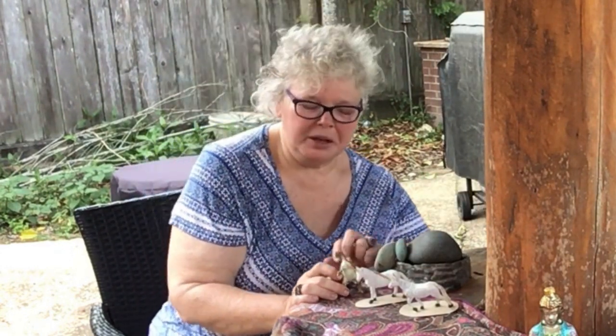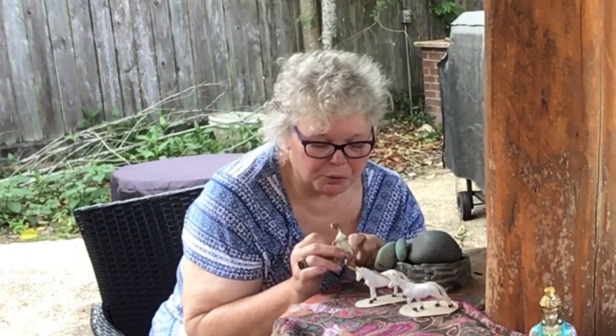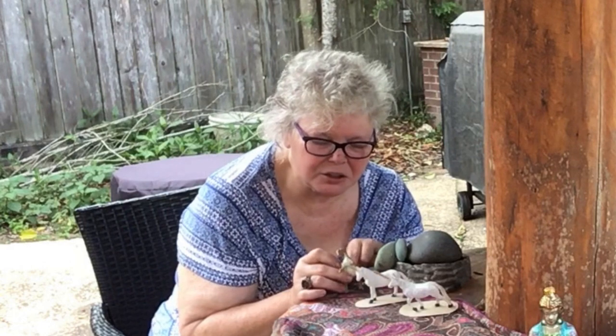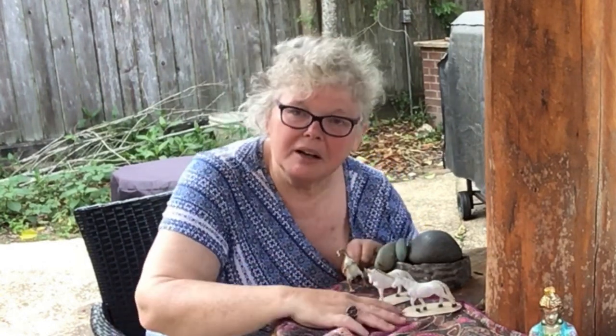Today we're going to talk about how you can set up a flaming chalice in your home, and hopefully we can get the whole family involved. You may think that getting all the kids involved in preparing for a church service may be a little bit like herding dinosaurs or magical beasts, but I promise we'll come up with something fun.